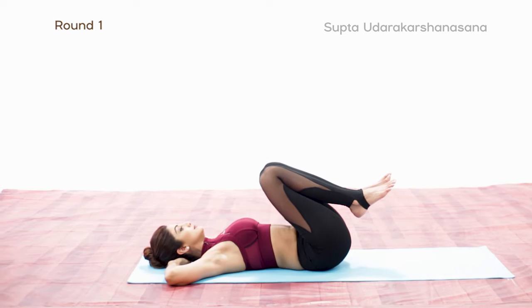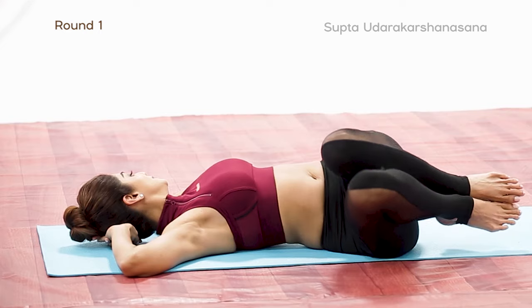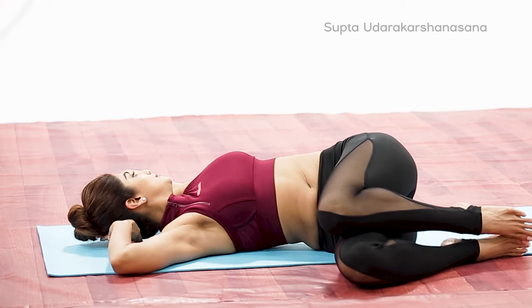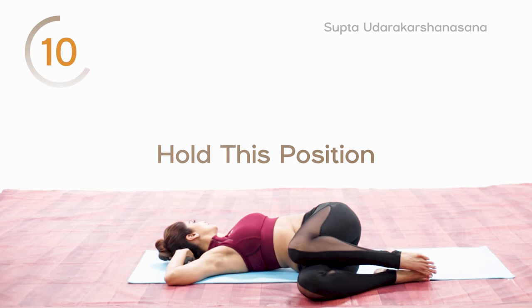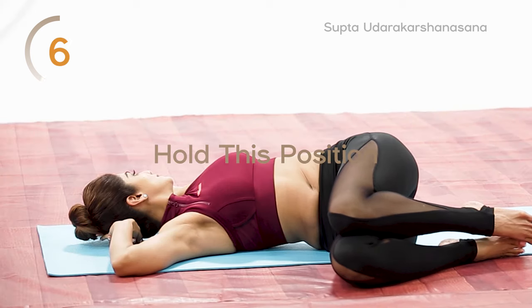Exhale, slowly twist from the left to the right, trying to bring your knees down to the floor. At the same time, gently turn the head and neck in the direction opposite to the legs. This will give a uniform twisting stretch to the entire spine. Hold your breath in the final position while mentally counting for 3 seconds.